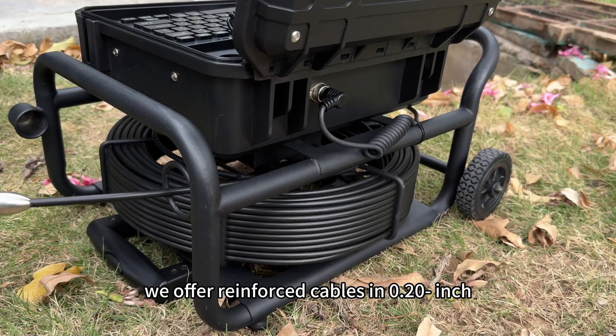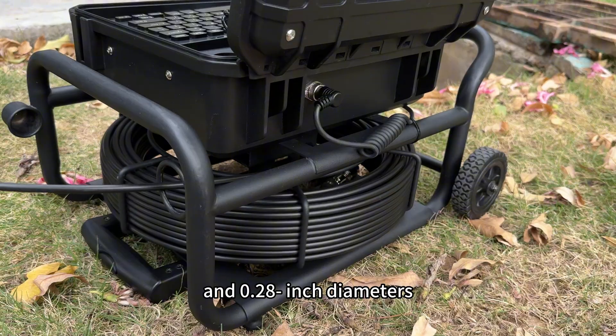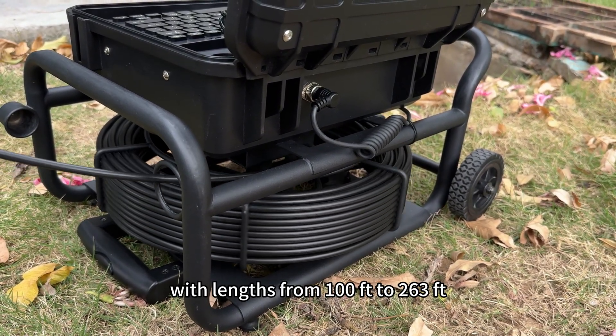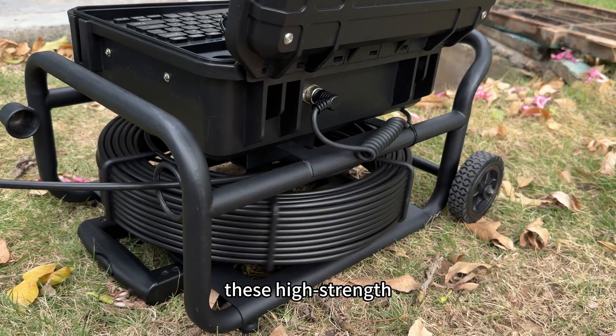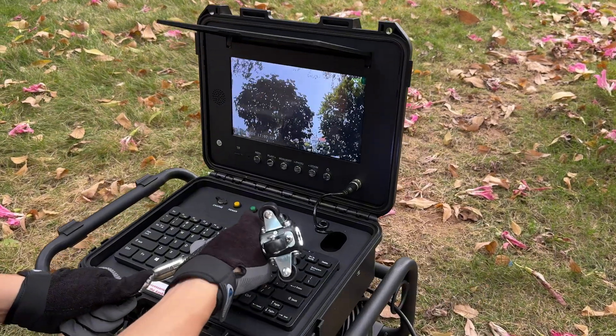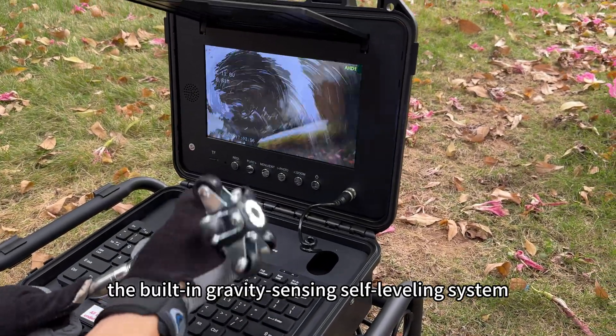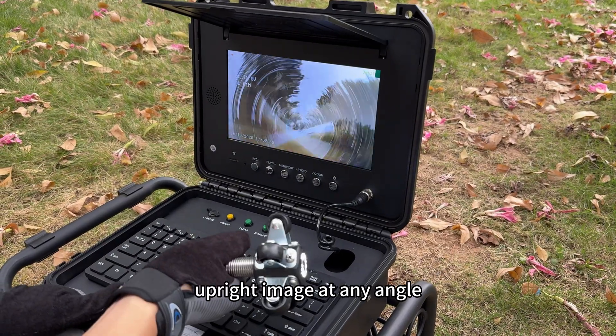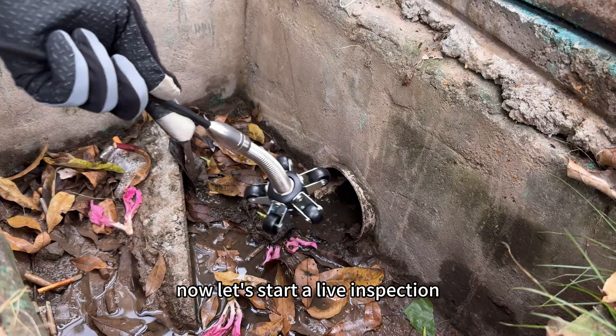We offer reinforced cables in 0.20-inch and 0.28-inch diameters, with lengths from 100 feet to 263 feet. These high-strength fiberglass pushrod cables maintain flexibility while offering excellent tensile strength. More importantly, the built-in gravity-sensing self-leveling system ensures a clear, upright image at any angle.